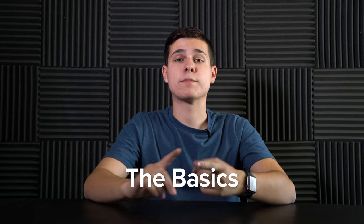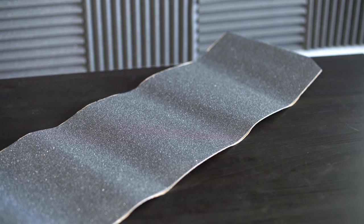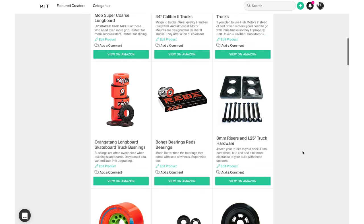Obviously, you'll need stuff like bearings, deck hardware, riser pads, and grip tape — just the regular skateboard stuff. If you're confused on where to get any of the parts discussed today, I have a link in the description for a full parts list. It'll point you to the proper place to buy everything you're going to need.